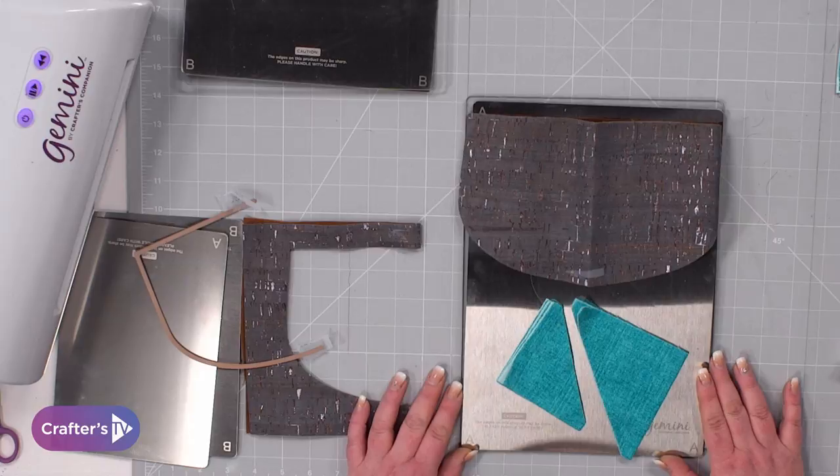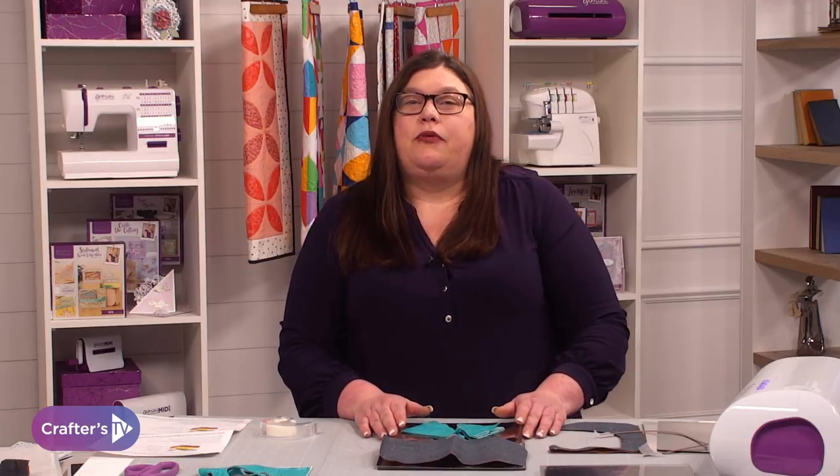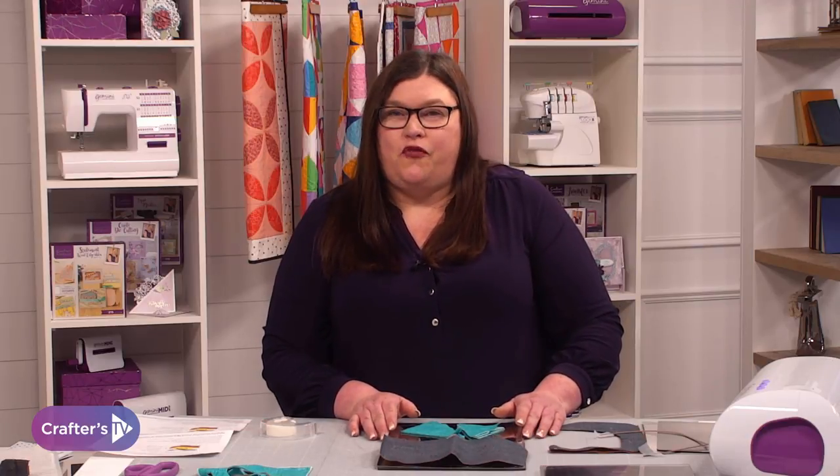So, like I say, if you are cutting a lot of fabric or multimedia, these are the plates for you. They are the Gemini cutting plates for fabric. Head on over to the website for more details.